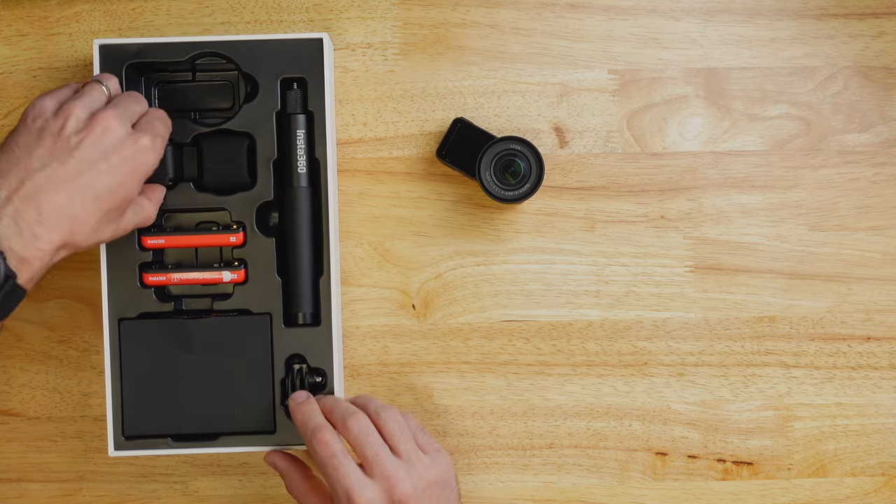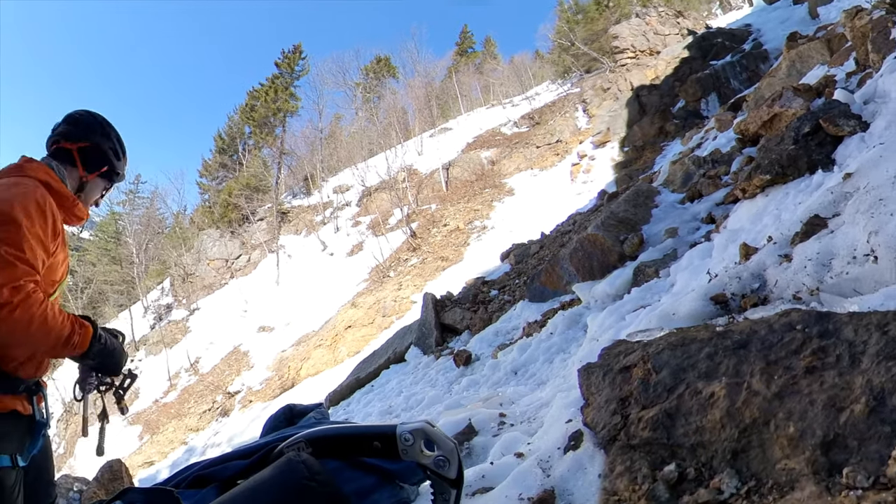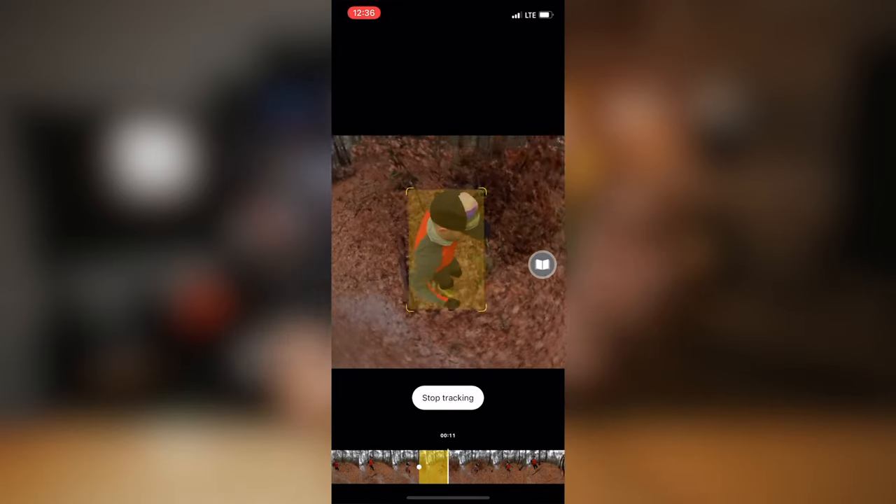Below the one-inch sensor we've got the 360 mod, and this is really where the magic happens with Insta360 cameras. This is a 360 degree camera, which means it's capturing everything around it — a full spherical image in 5.7K. What it actually does is allow you to punch into a 16-by-9 aspect ratio like a regular camera. This means it's capturing everything all the time, so you don't have to worry about where you're aiming. You basically put it on a selfie stick, do your activity, and then after the fact you can reframe your shot in post-production using the Insta360 software.